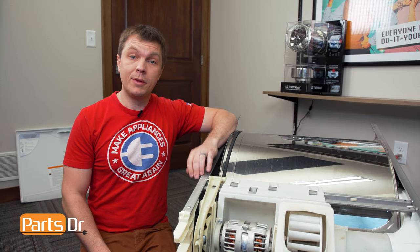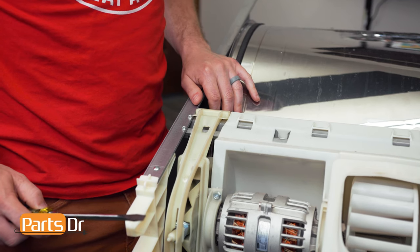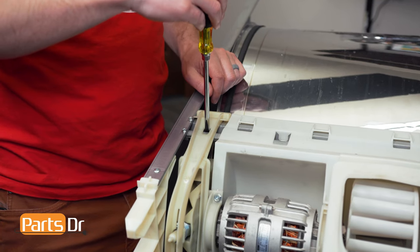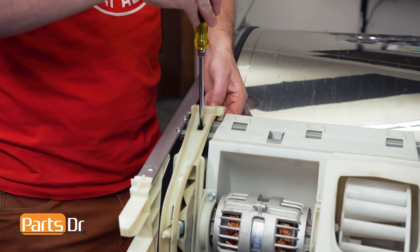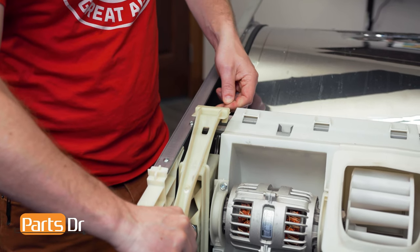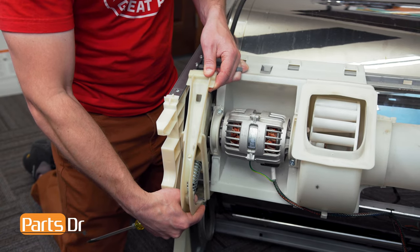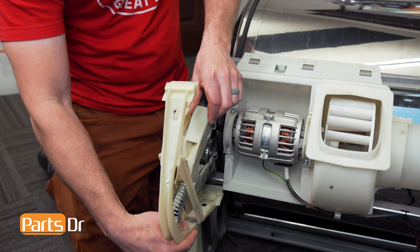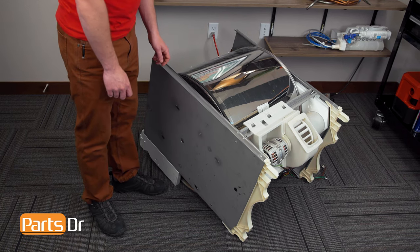With the drum and chassis assembly removed from the dryer, the first thing we'll do is remove the idler pulley. To remove the idler pulley, insert a flat blade screwdriver into this slot. We need to remove some of the tension off of it so we can lift it up and over this bracket. Then do the same thing with the bottom side — push up and lift it out of the bracket to remove the idler pulley.